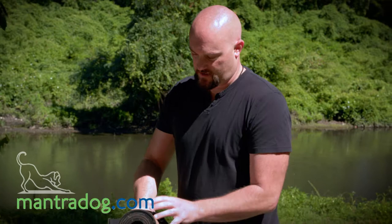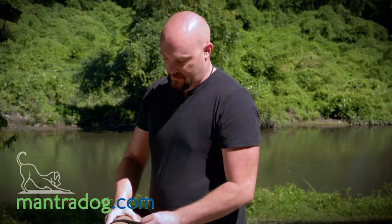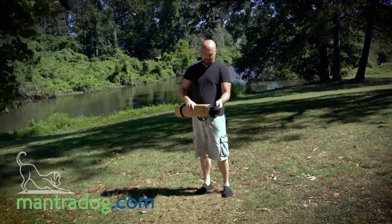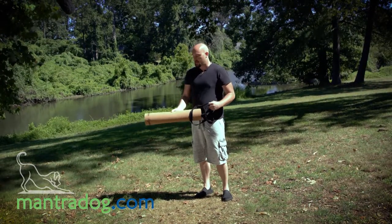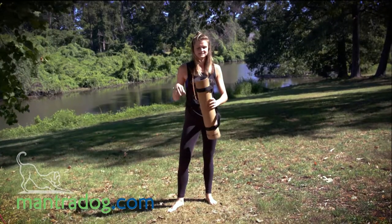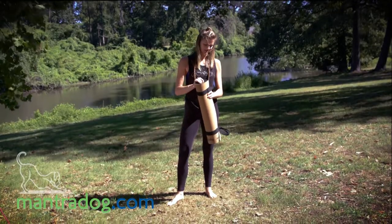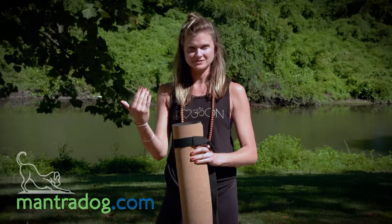It's definitely lighter than I expected it to be. Is there a particular name for it? The Mantra mat — very cool. This is a nice mat, it feels like it has some weight to it, which is always nice because when you lay it down the ends don't curl back up and smack you while you're trying to practice.